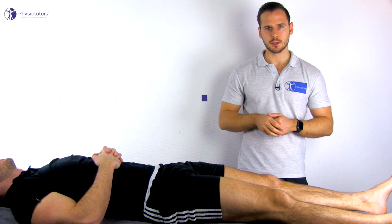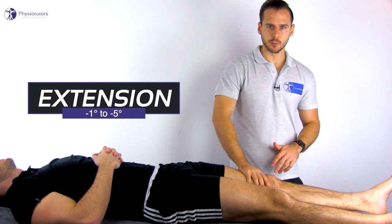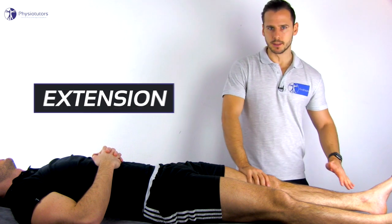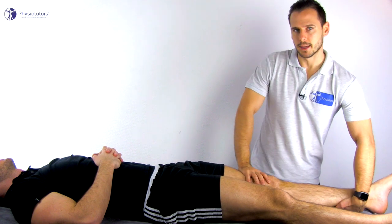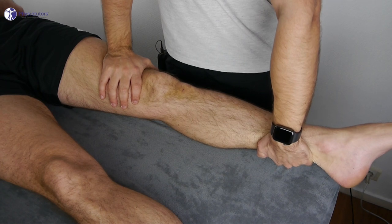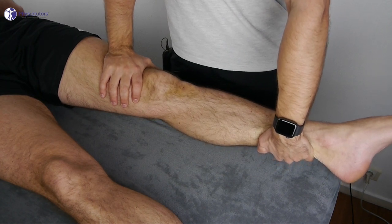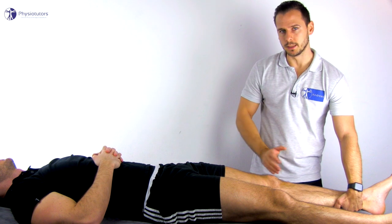For extension, the patient lies in supine position and the leg lies flat on the bench. Fixate the distal femur with one hand and grab onto the distal tibia with the other hand from medial and perform passive extension. Grabbing the tibia from medial allows for the screw home mechanism to occur at terminal knee extension.